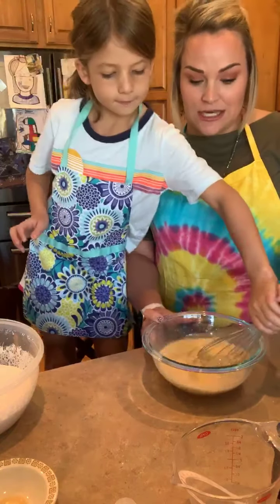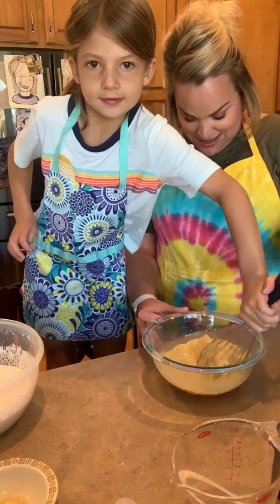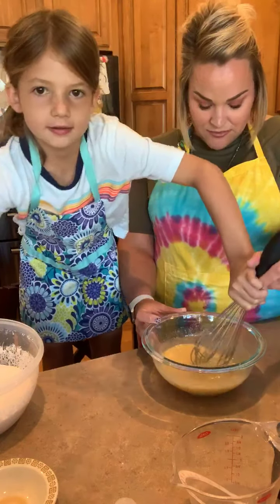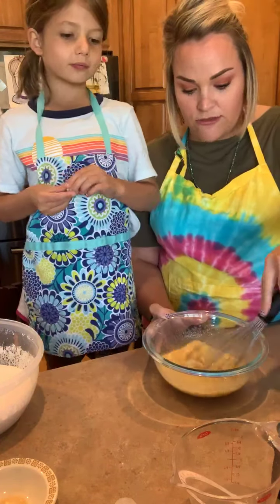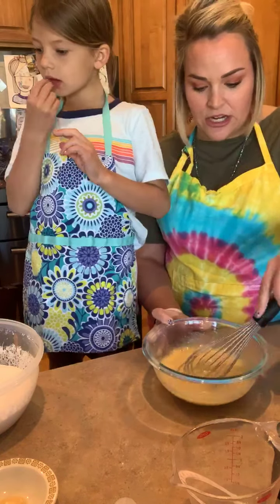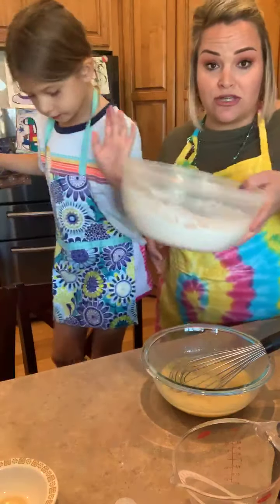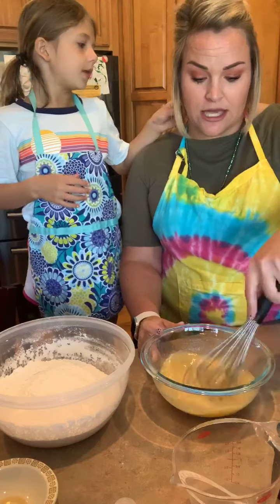I'm just going to mix this so that all of our liquid ingredients are together. On this recipe it calls for the dry ingredients kind of as a secondary piece, but since I wanted to use my whisk to incorporate those ingredients and make sure they were all hanging out together, I measured the dry out first so I could use my dry whisk to go through and get that taken care of.